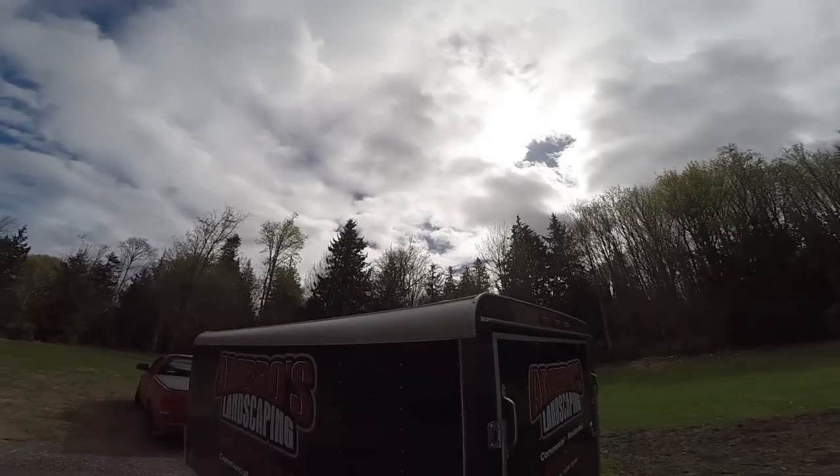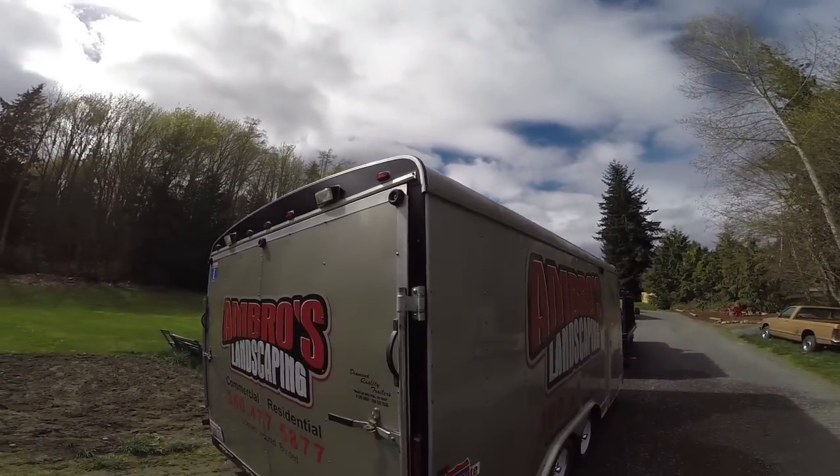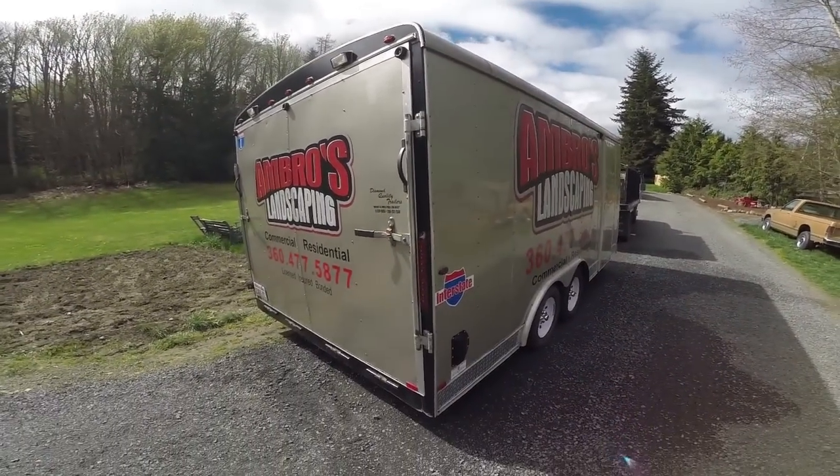Hello YouTube, welcome to Amaral's Landscape YouTube channel. In this video today we're taking you guys through a walkthrough, giving you an update on our enclosed trailers. We just recently bought a 6x12 enclosed trailer and of course we have the legendary 8.5x16 behind me. We're going to show you our new setup, how we designed it, and give you some ideas on how to design your trailers.